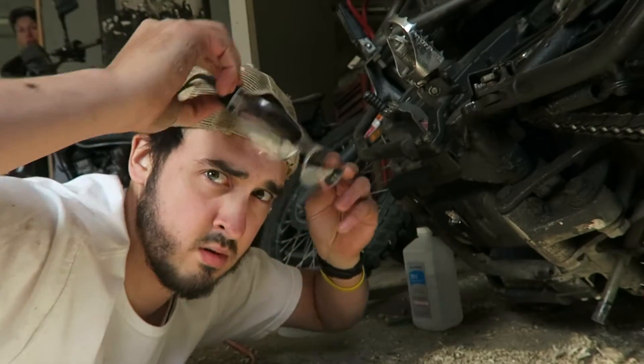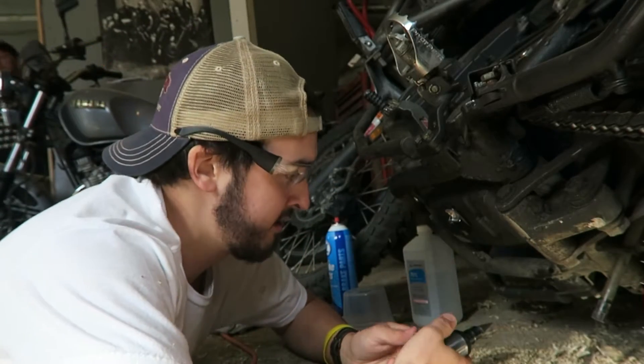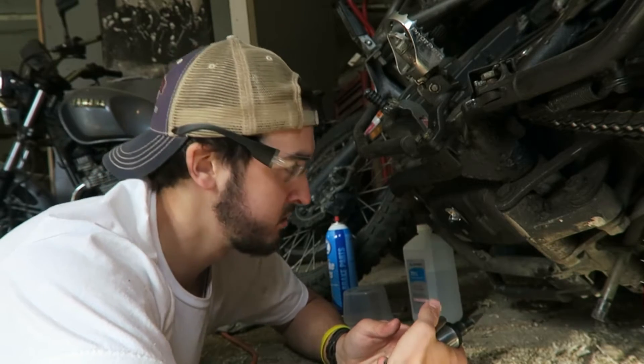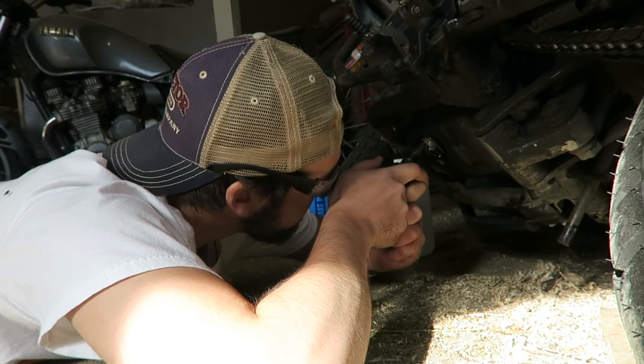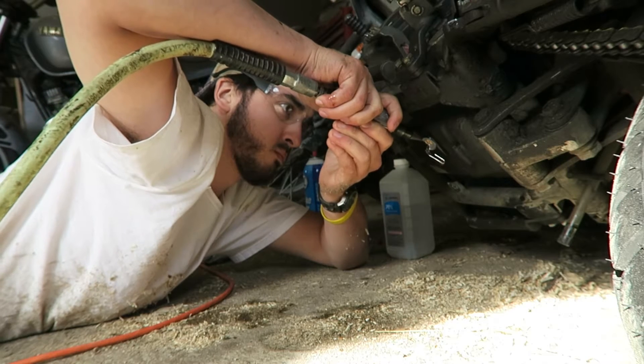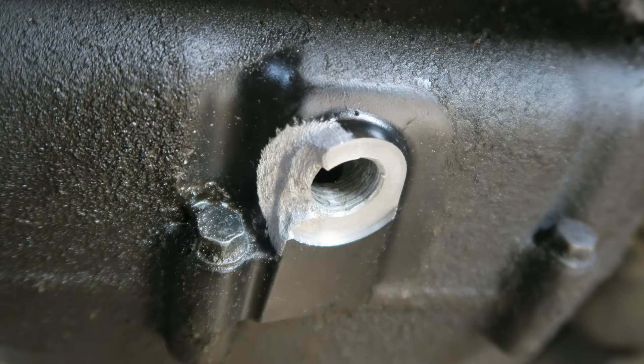Alright, Dremel time! Always wear your safety glasses. Alright, here goes nothing. Let's see what it looks like now. I roughed it up a little bit — that's what it looks like now. I'm gonna clean it again with some brake and parts cleaner.